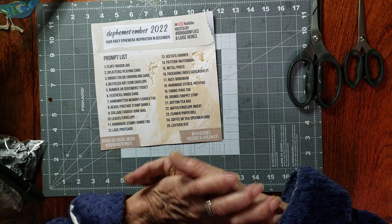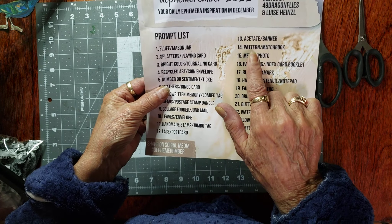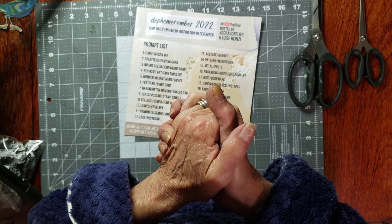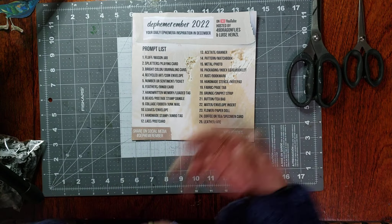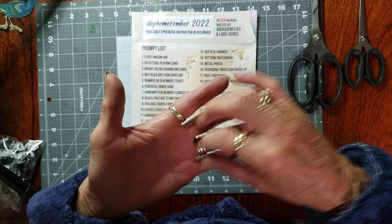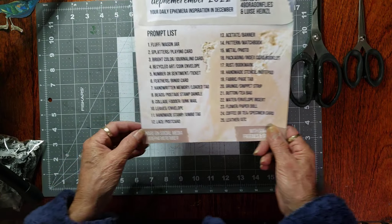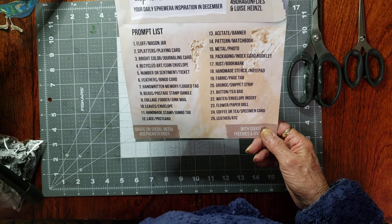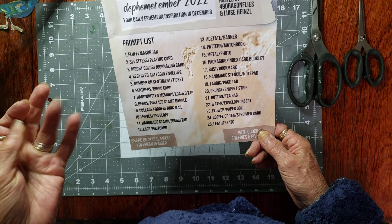Good morning, welcome to my channel. Today it says pattern and matchbook paper — I don't know if I've got a pattern, but we'll figure it out. Pattern can mean anything — a nice strip of washi with a pattern on it, lace, whatever. It's the December daily prompts, made up by Barbara from 49 Dragonflies and Louisa Hansel from Don't Journal Art.